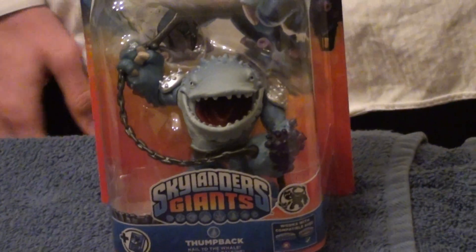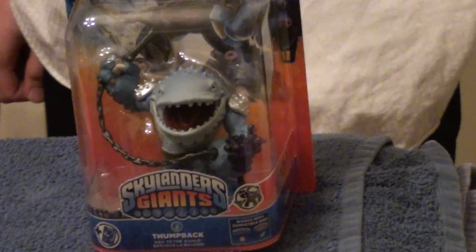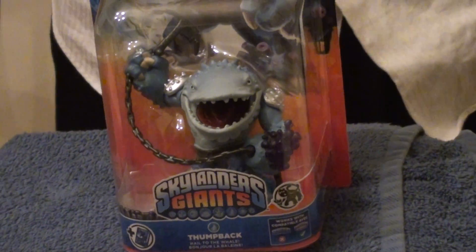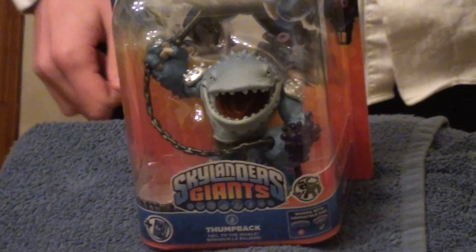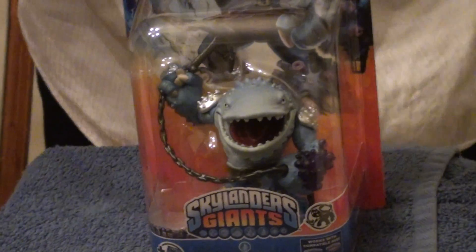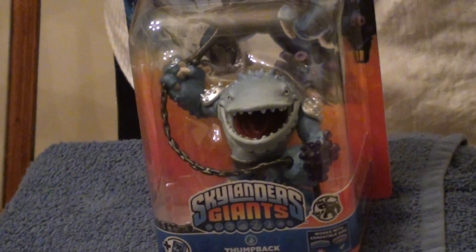I got him, man. I got a friend at a Walmart that I work at and he texted me that Thumpback and Eyebraw were available at a GameStop. So I went right over. I missed Eyebraw by like 10 seconds, but I did manage to get Thumpback. So I'm really excited about this — been wanting him probably the longest out of all the giants.